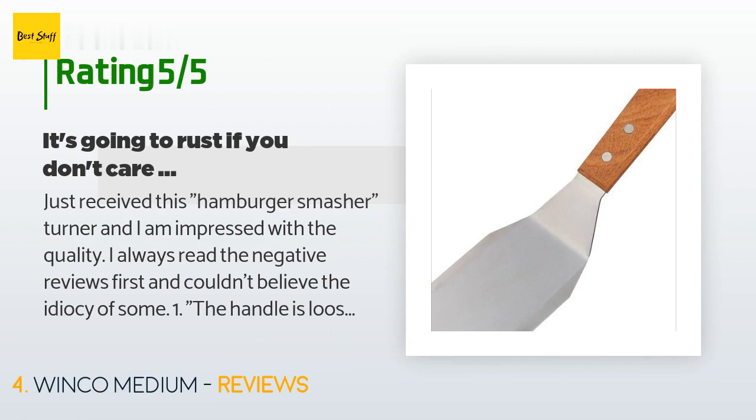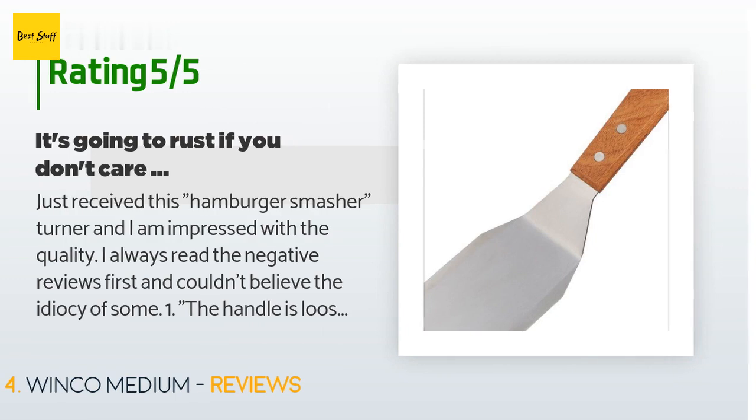A customer said: 'Just received this hamburger smasher/turner and I am impressed with the quality. I always read the negative reviews first and couldn't believe the idiocy of some. One: the handle is loose — this or any wooden-handled kitchen piece cannot be washed in a dishwasher, it ruins the wood. Two: it rusts. Here's some info on stainless: as for whether they are magnetic, the answer is that it depends. There are several families of stainless steels with different physical properties. A basic stainless steel has a ferritic structure and is magnetic, formed from the addition of chromium.'